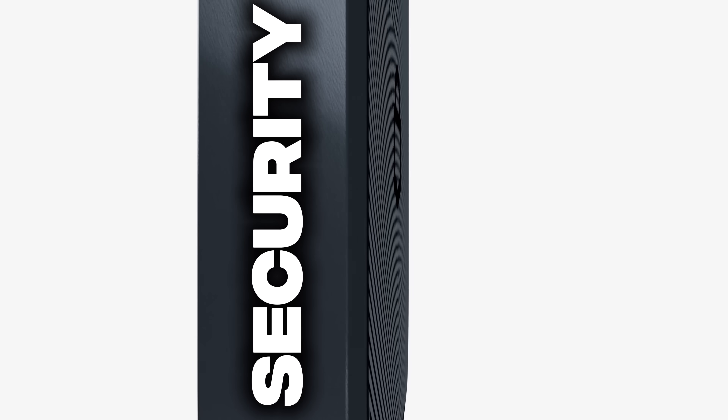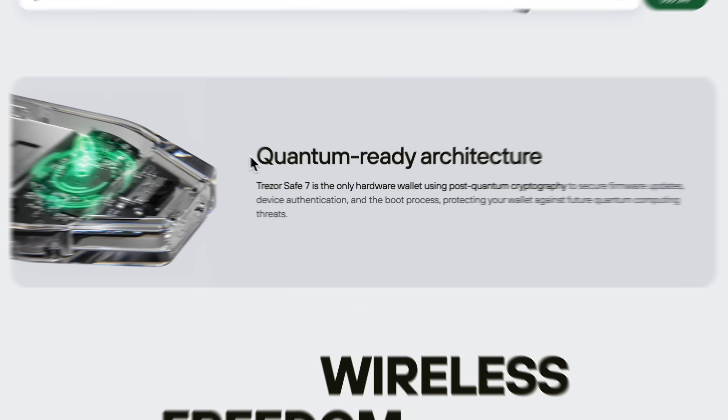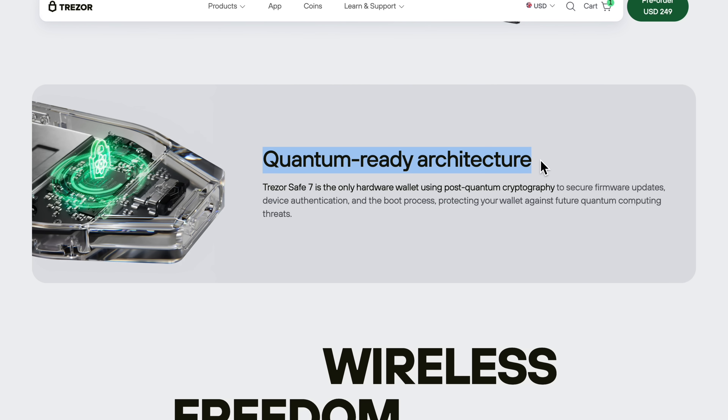It doesn't matter how easy a wallet is to use if it's not secure. Trezor has introduced a few new terms they're advertising as big deals, and the first is something we've never seen from a hardware wallet brand before — Quantum Ready. Trezor claims the Safe 7 is the first ever Quantum Ready hardware wallet. Very few people even know what quantum computing actually is — myself included. But here's what we do know: Bitcoin and other crypto projects are not ready for the quantum threat, mainly because it's not a threat today. But that doesn't mean some teams aren't already working on post-quantum solutions, and post-quantum cryptography already exists, which is exactly why Trezor implemented two major modifications to the Safe 7 to future-proof it.